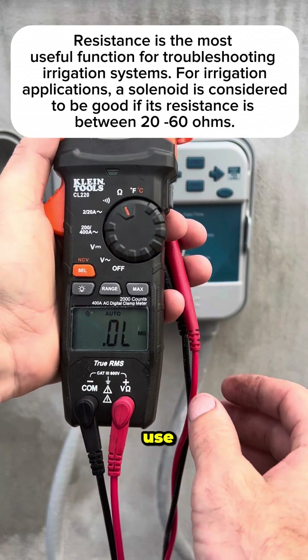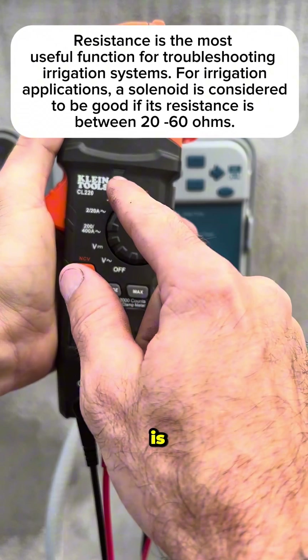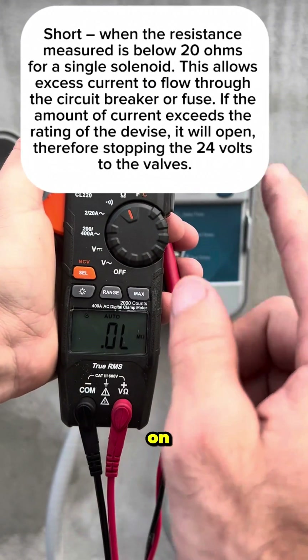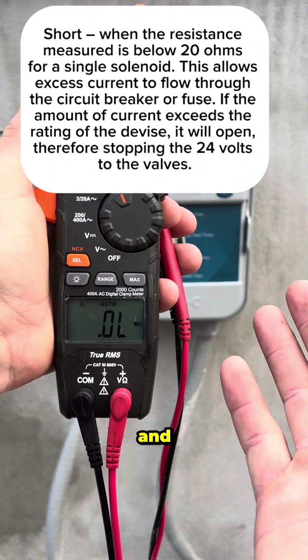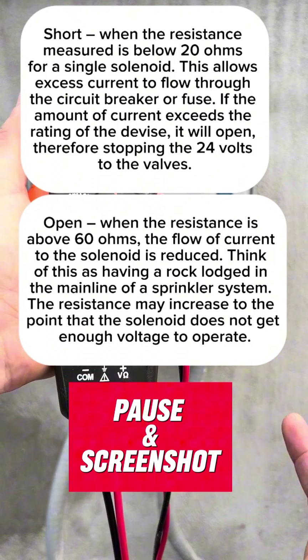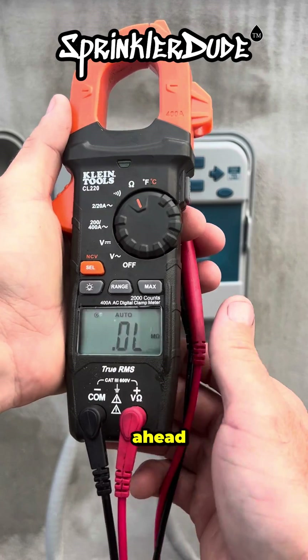The first thing I use this tool for is ohms testing. What I'm testing for is to make sure each of the solenoids on the given system is between 20 and 60 ohms. What does it mean when it's outside of those values? Wire troubles — we can explain that in a future video.